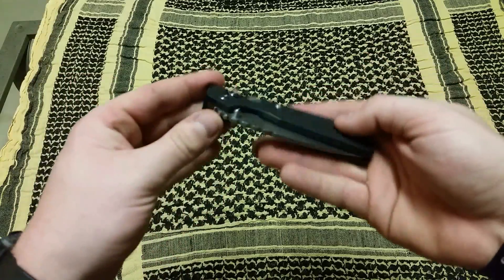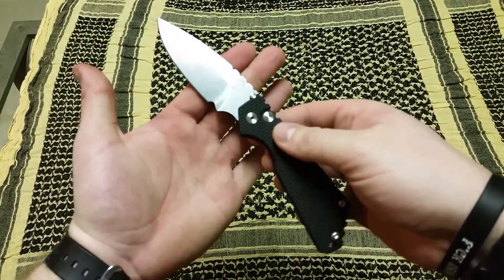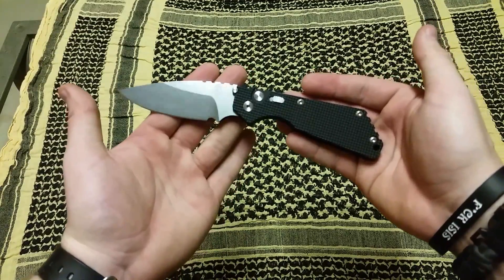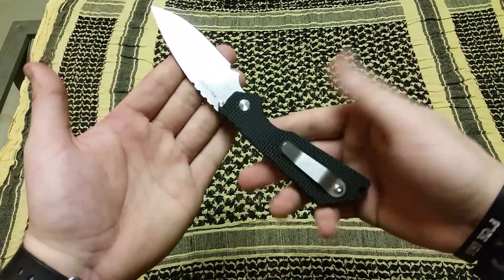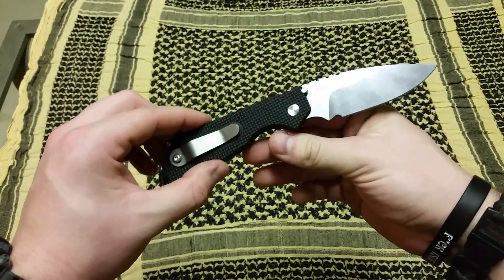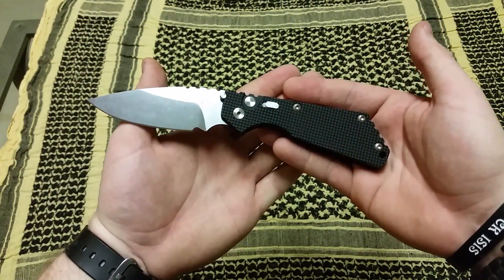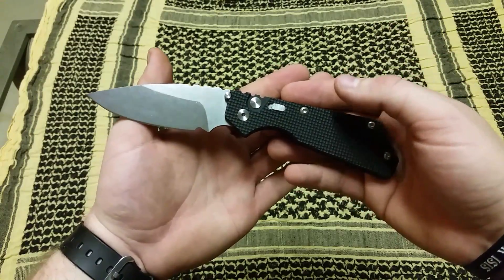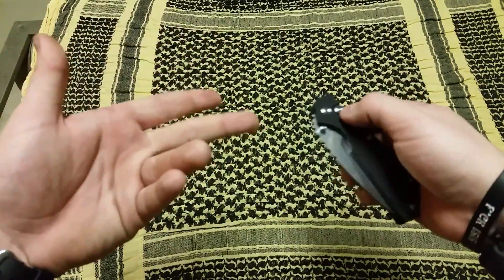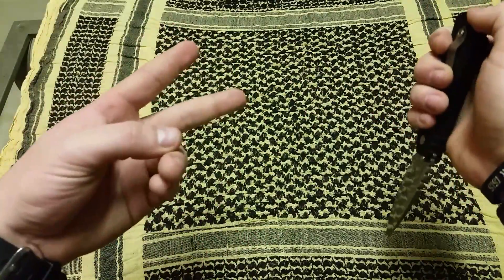Overall, I'm extremely impressed — I love this thing to death. I can't wait to put it to good use, work it out, and just enjoy it, because I've always wanted a Strider. For now this is about as close as I'm gonna get, but I'm enjoying every second of it. That's the ProTech Strider collaboration, the SNG Auto, Made in the USA — every bit of Strider as it is ProTech, if not more. I love it, you can't beat this with a stick. As always, that's your boy Terribly Tactical, reminding you to stay safe, stay armed, always be prepared, and don't ever think about treading on me. Peace.